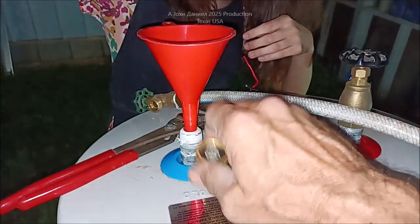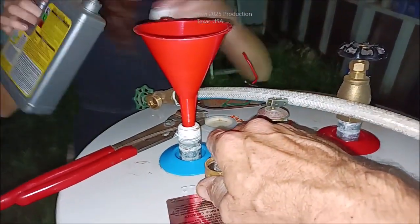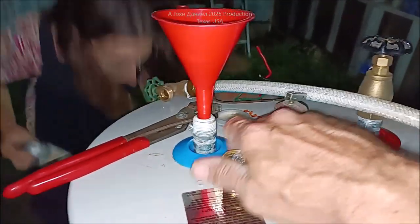I do recommend draining your water heater down if you can. Some water heaters you will not be able to drain down because, like this one, when we first started, it was plugged up. It was way worse and it was plugged up. So I had to use a couple of zip ties to work into here and get that cleaned out. Try to avoid getting that stuff on your hands.